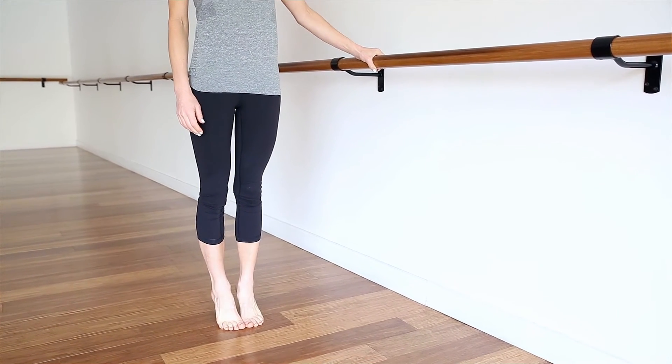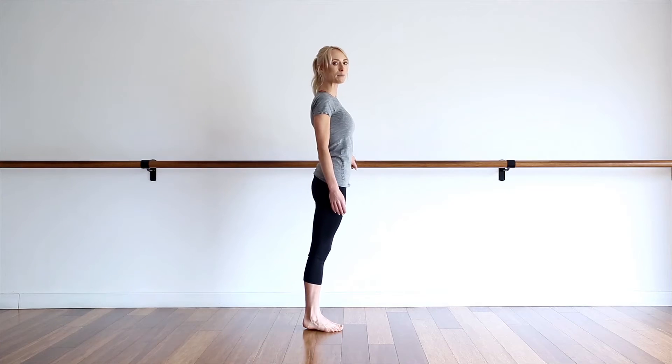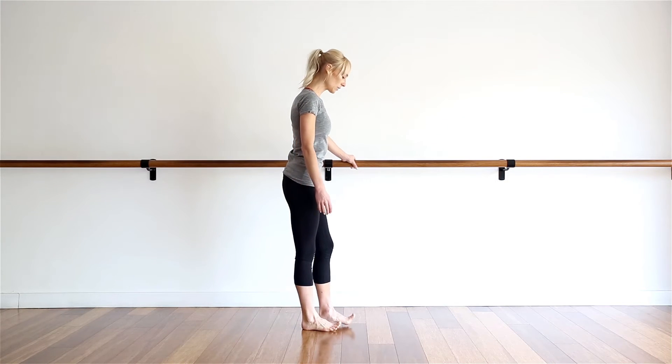Inhale up, and exhale down. Inhale up, and exhale down. One more time, inhale up, feeling the calves fire up, and then as you exhale, come on back down. And next one's for your quads.